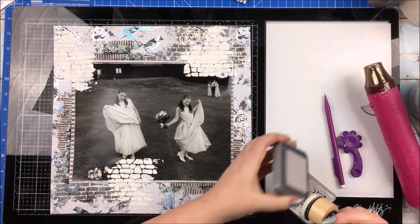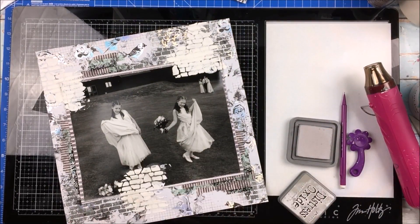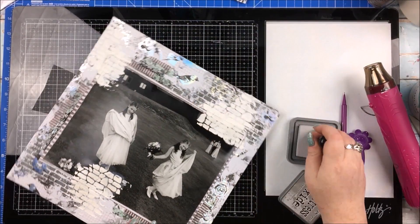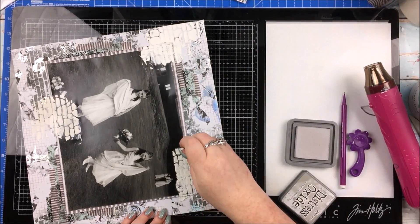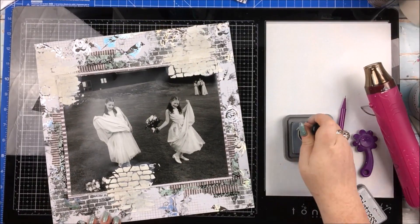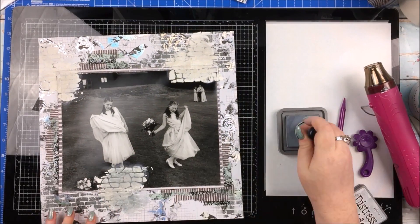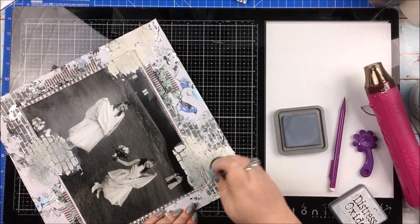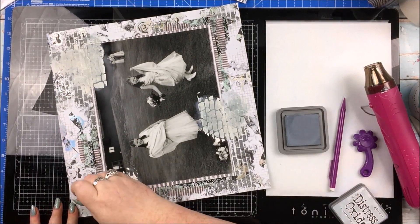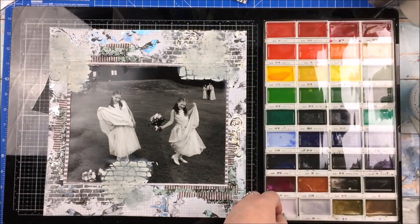Then I dried that completely, made sure it was bone dry before I started colouring it with some distress oxides to take away that really stark whiteness, and it made it look a little bit more like natural stone. I started off with using pumice stone, but that wasn't quite right — there's a slight beige-ish, brownish hint to that colour, which was not matching the background. So I went in with the weathered wood, and that worked a lot better, because there is a blue tinge to this particular grey, and that worked because of the mint in the layout as well.